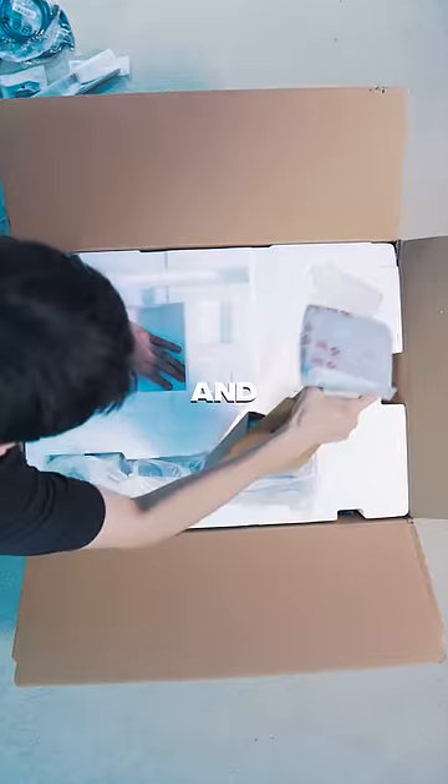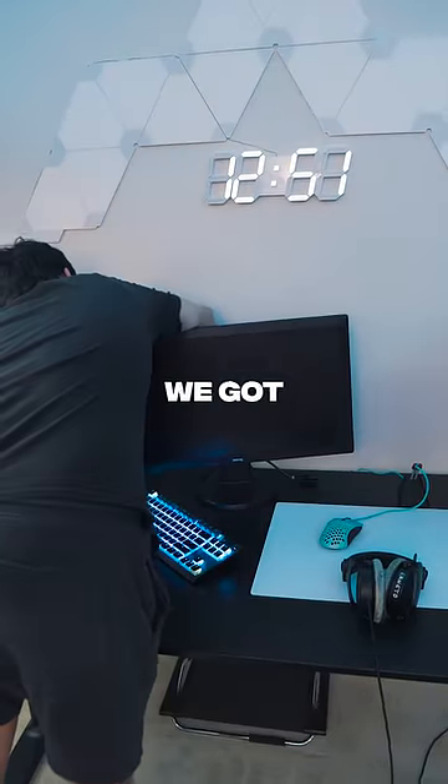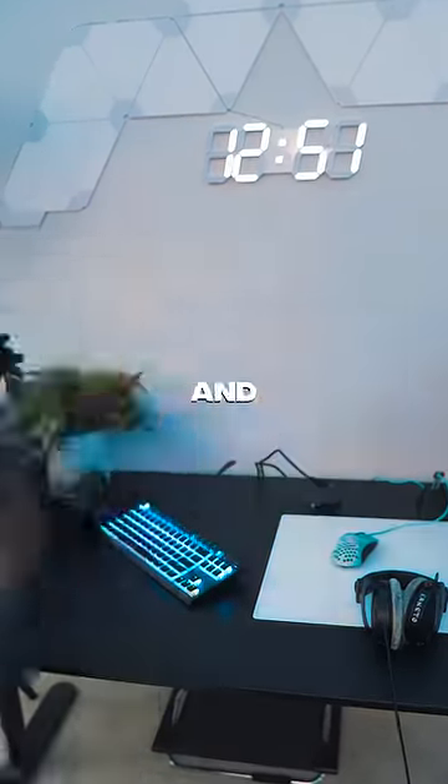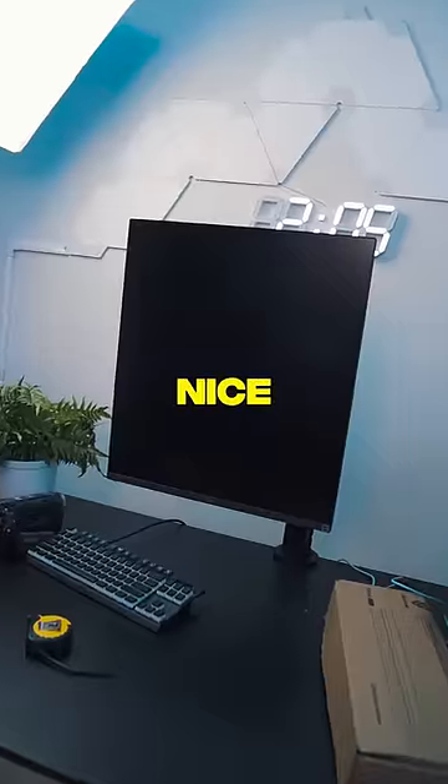This is an LG Dual Up monitor, and off the bat, it comes with its own monitor stand. Let's set it up — first we gotta remove the old monitor out of the way, and then we'll measure our desk to make sure our monitor stand is perfectly in the middle, and it's looking pretty nice.